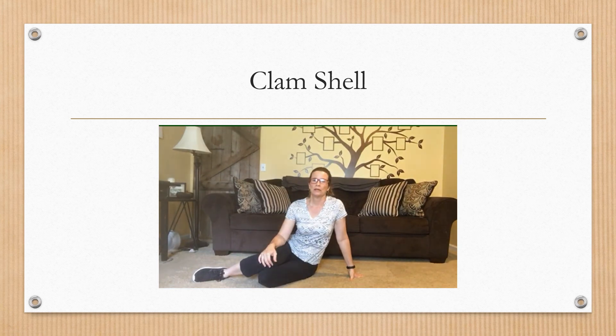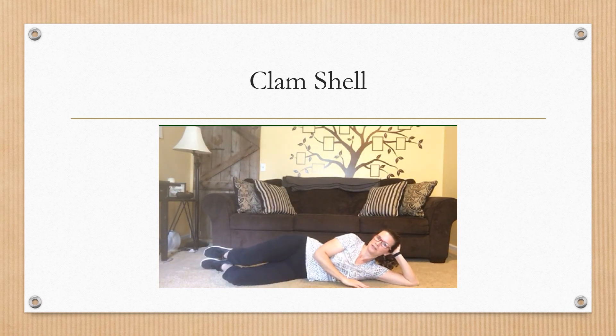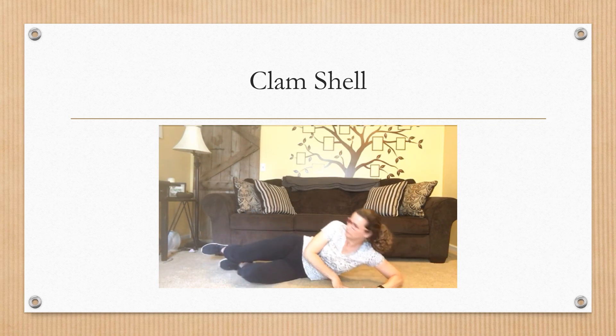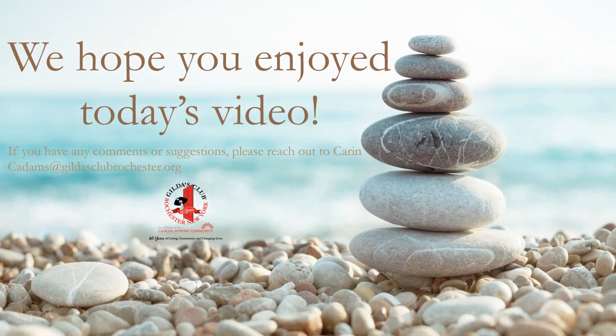The last exercise we're going to do today is the clamshell. Start off on your side, go all the way down, and rest your head on your arm. Your legs are going to be stacked one on top of the other with your knees back, keeping your feet together. Squeeze your glutes and open up that top leg, then bring it down nice and slow. Exhale as you lift it up, inhale as you bring it down. Do 8 to 12 repetitions on this side, then repeat the same thing on the other side.